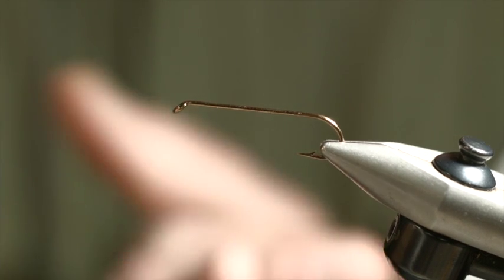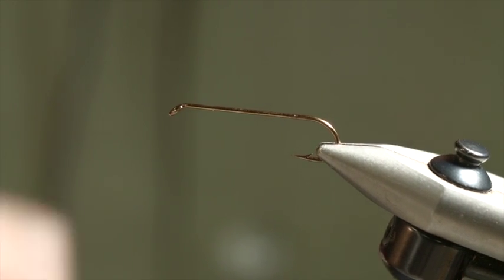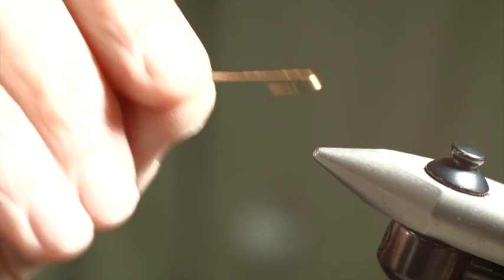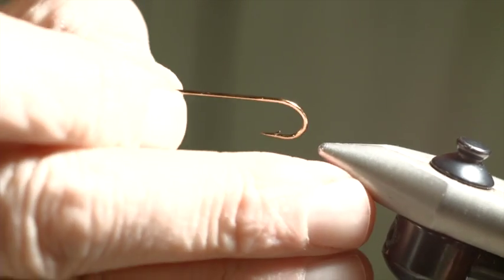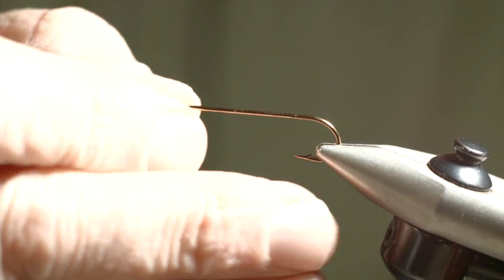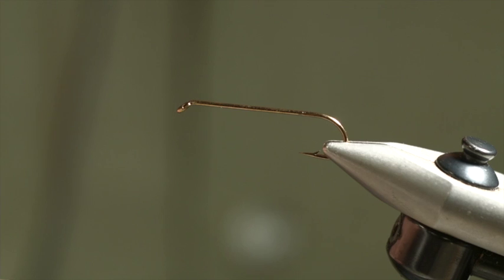Now I'm going to show you how to tie one of my killer patterns. This is going to be the gray version. I'm going to start with a size 6, 4x long streamer hook. Typically I make them in sizes all the way down to as small as 12. But for the size 6, I'm going to take a 3/16 inch gold bead and slip that on.